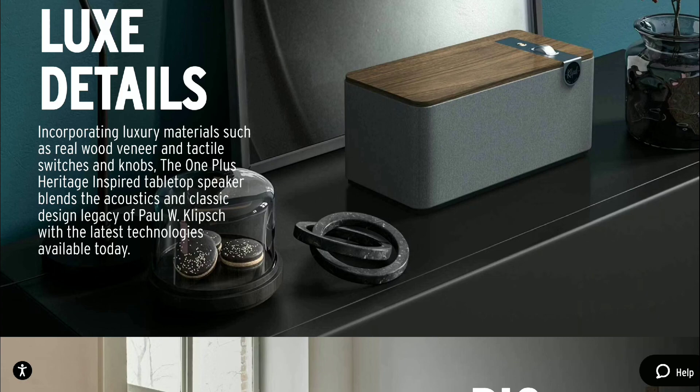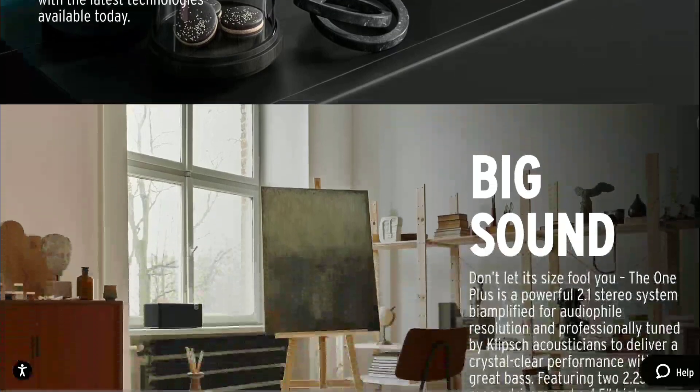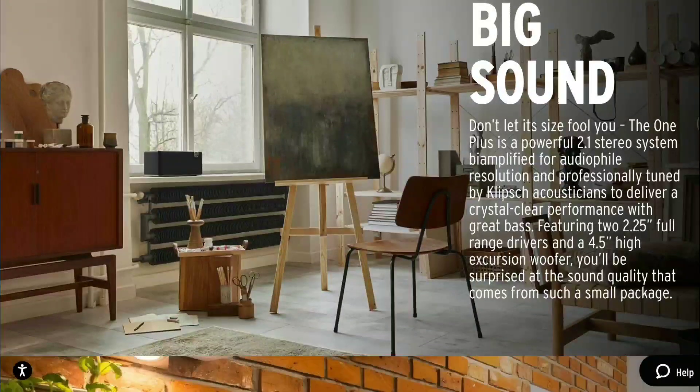Both units do have a woofer inside to give you very good bass response. In the One Plus you get 114.3mm dual opposing passive radiators that serve as the woofer, while in the Three Plus you get 133.4mm opposing passive radiators. So this thing is a beast in that regard — you won't have any issues getting good bass response out of this.